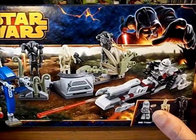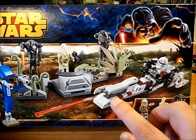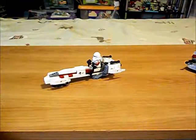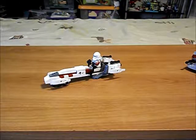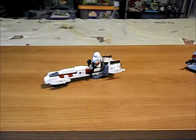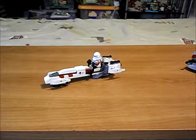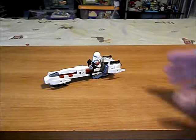Our clone guy has a speeder bike with the spring-loaded missile launcher up front, which launches this red missile. I'm not much of a fan of that. I'm going to do a separate video about missile launchers and shooters — what I like, what I dislike — so that will be a topic for another time.